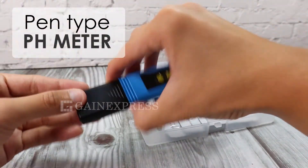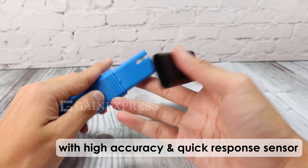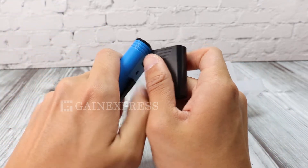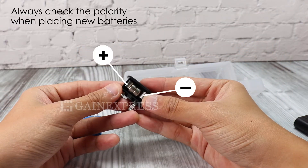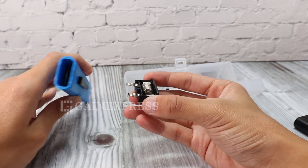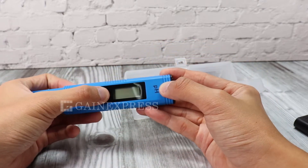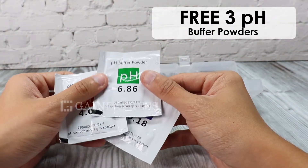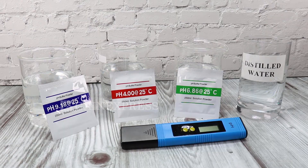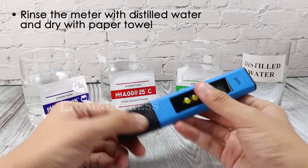This Pentai pH meter is simple and easy to use, with high accuracy and quick response sensor. It is powered by two button cell batteries — always check the polarity when placing new ones. It has a large LCD display and comes with free 3 pH buffer powders. This meter has three-point calibration and auto identification. Turn on the meter.